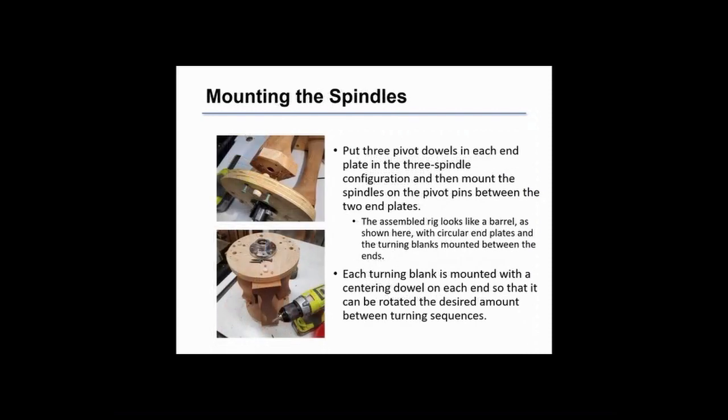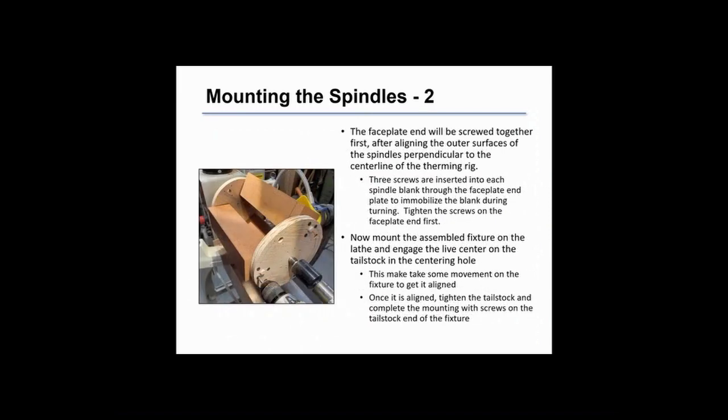The spindles are assembled to the end plates using the centering dowels, and then on the face plate end we use three screws per spindle. We've mounted the face plate end of the rig with three screws per spindle, then stacked the other end and put only one screw in each spindle, not completely tightened. Then we put it on the lathe, make sure it's centered, tighten the tailstock end screws, and put the remaining screws in place.